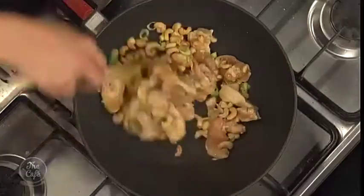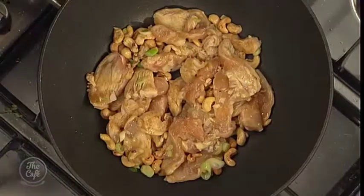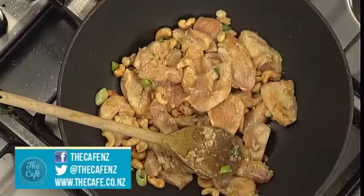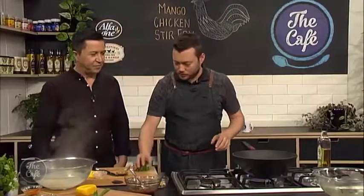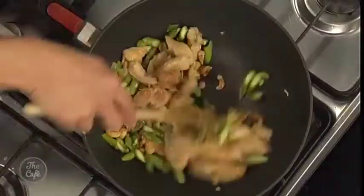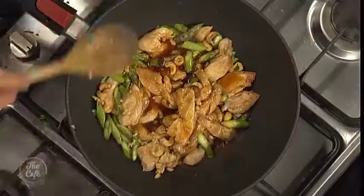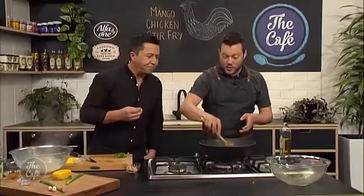Wait until the chicken is about half sealed off - it doesn't look raw anymore but it's still a little raw in the centre - that's when we put the sauce in. You can tell by the colour and by feel - if it's still soggy and spongy it's raw, when it starts firming up it's cooking. Asparagus goes in now - as we said, it doesn't take long. Then the sauce goes in - it's going to come to the boil and mix with that cornflour to thicken slightly.